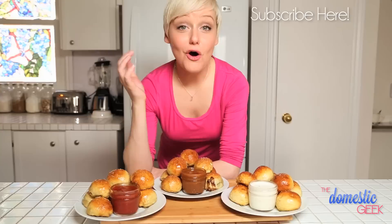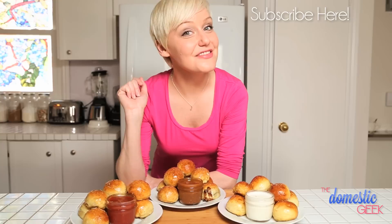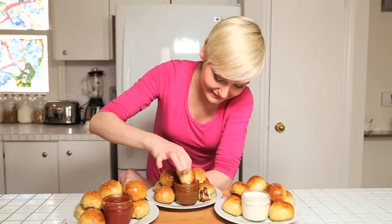All these delicious recipes are listed below and also on thedomesticgeek.com. Please be sure to subscribe to my channel for more amazing recipes, tasty treats, and of course tips, tricks, and shortcuts to make your life easier. Thanks for watching and happy dipping. Oh my god — it's delicious!